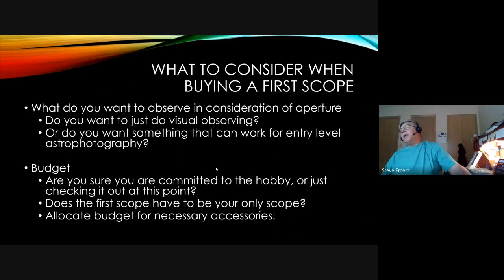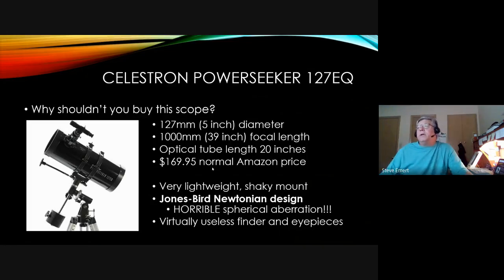There are a lot of things to consider when buying a first scope. What do you want to do — just observe, or do astrophotography? Are you looking at solar system objects or deep sky? What is your budget, and how committed are you to the hobby? Does the first scope have to be your only scope? Many dedicated astronomers have two, three, or four different scopes for different characteristics and viewing sessions. Also make sure to accommodate accessories in your budget, because you do need some things to make it work.